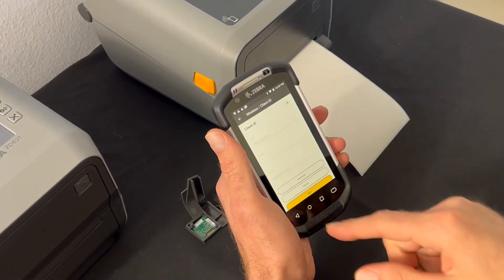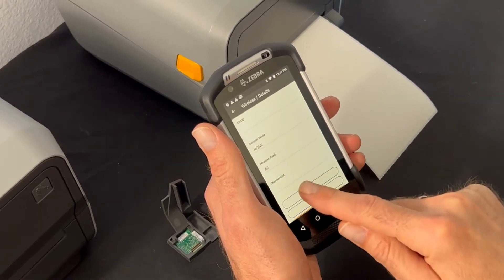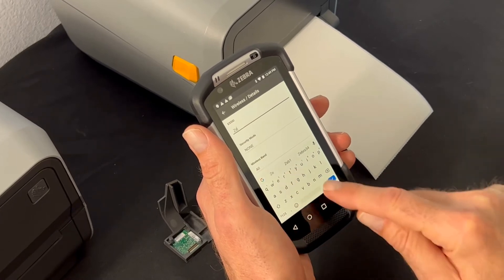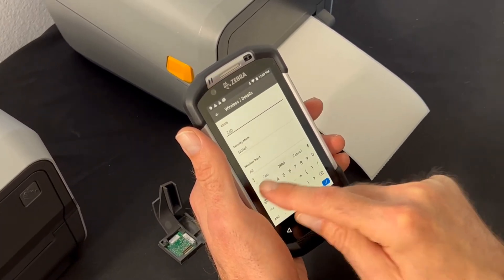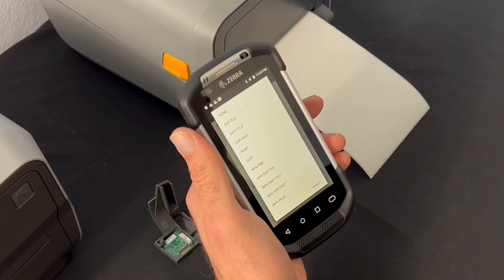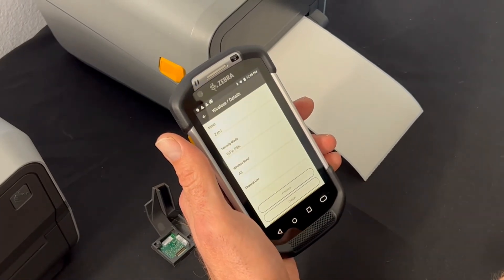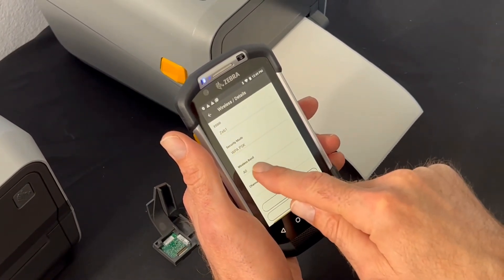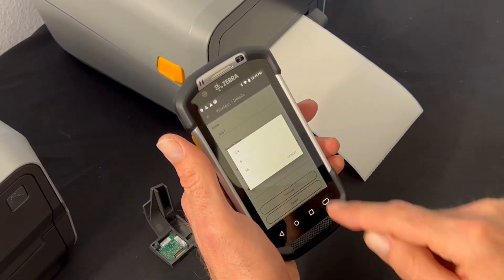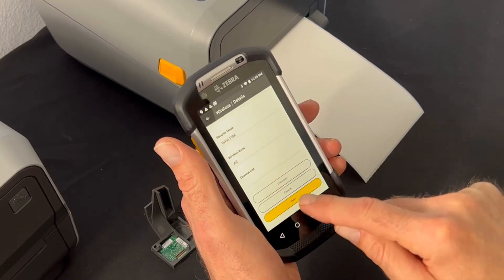In the client ID section, I don't need to change anything, so I'm going to go next. I will enter my ESS ID, which is my access point. I'm going to pick from a list of security features and encryption methods — I'm going to pick WPA PSK, which is what I have here for the wireless band. I have it set for all, but you can set it for 2.4 or 5 gigahertz. I'm going to leave the channel list blank and go next.